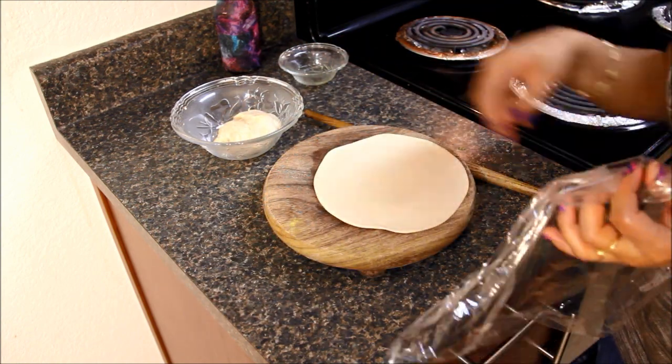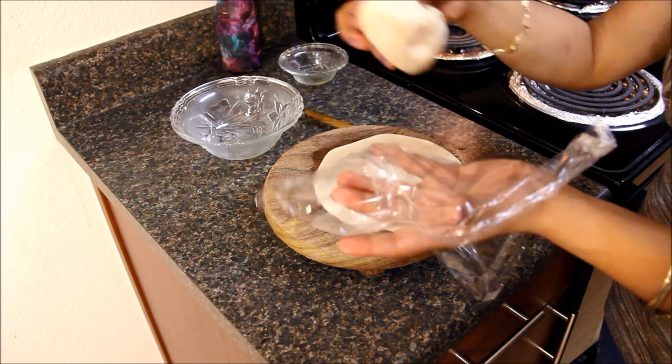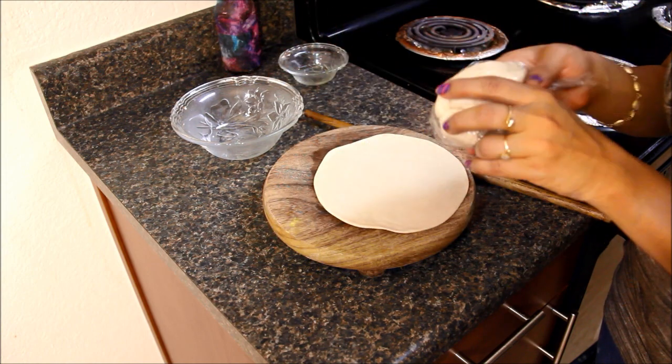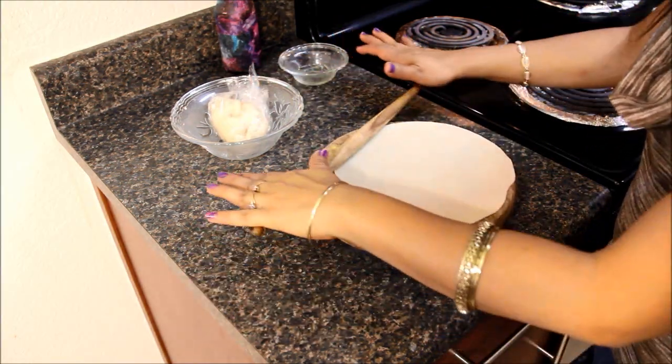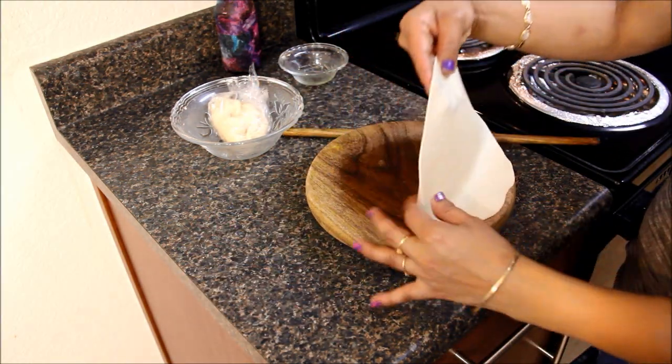I forgot to mention one thing — keep the rest of the dough that you are not using covered. Otherwise it will dry out and it will be tough to roll. As you can see, I rolled it into a thin chapati.